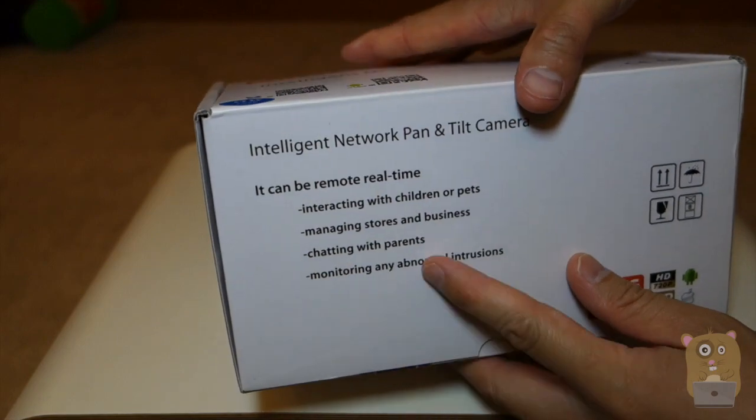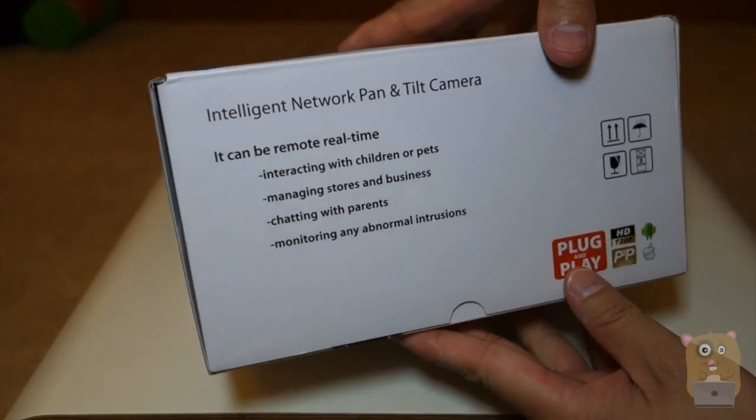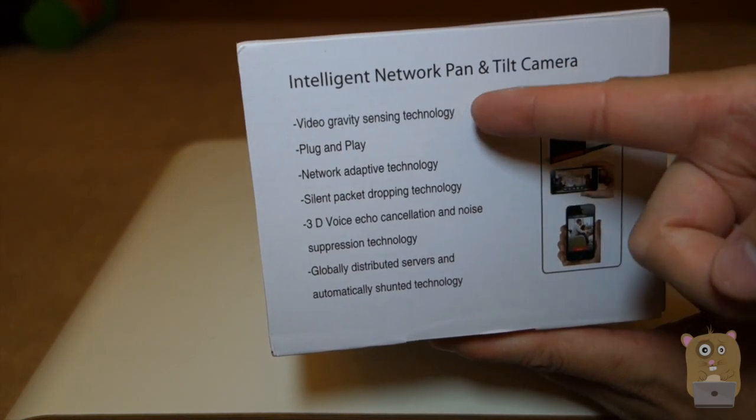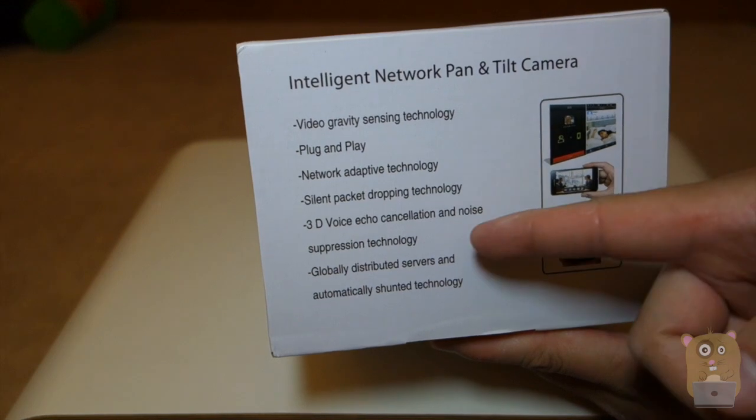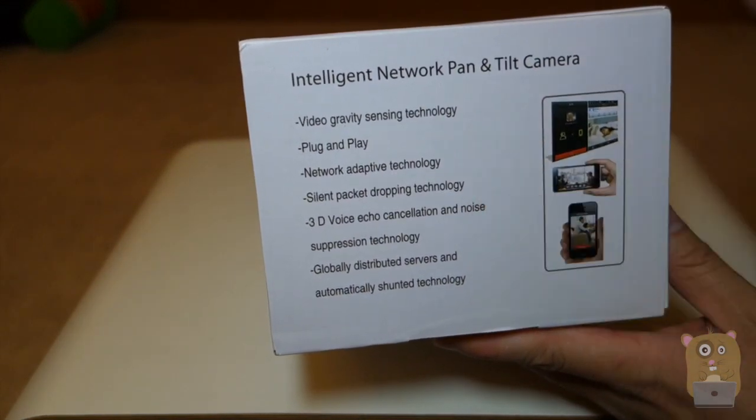And just more of it has advertisements on what you can use it for — chatting with parents, monitoring your pets, children, and some other highlights. It mentions gravity sensing technology, silent packet dropping technology, and 3D voice echo cancellation.